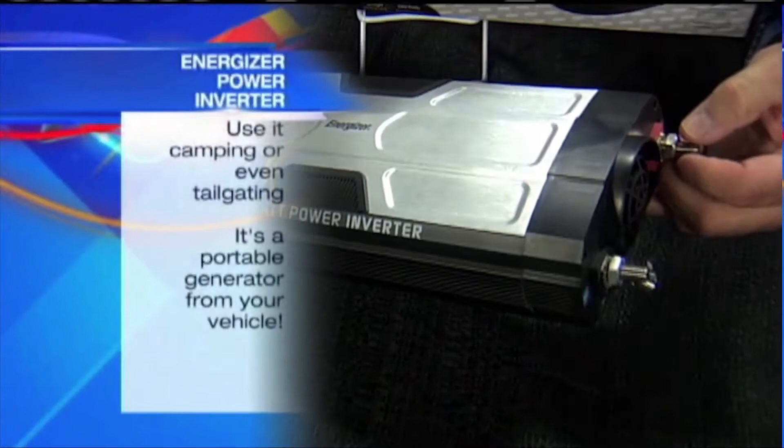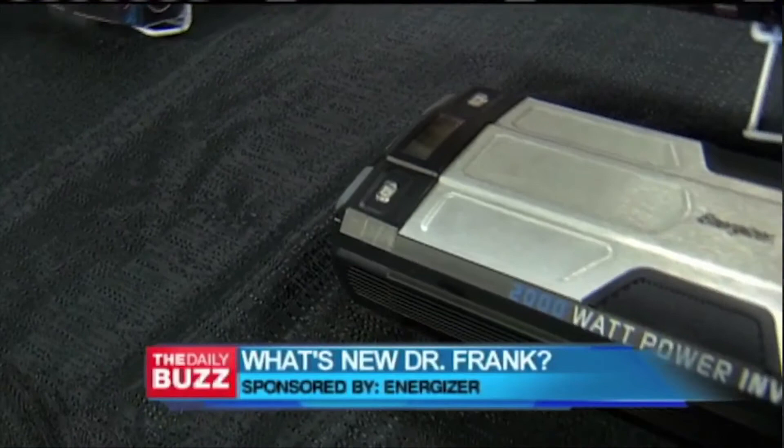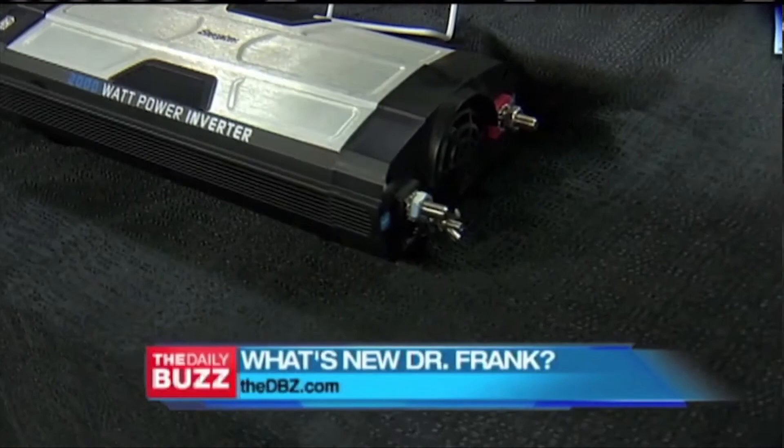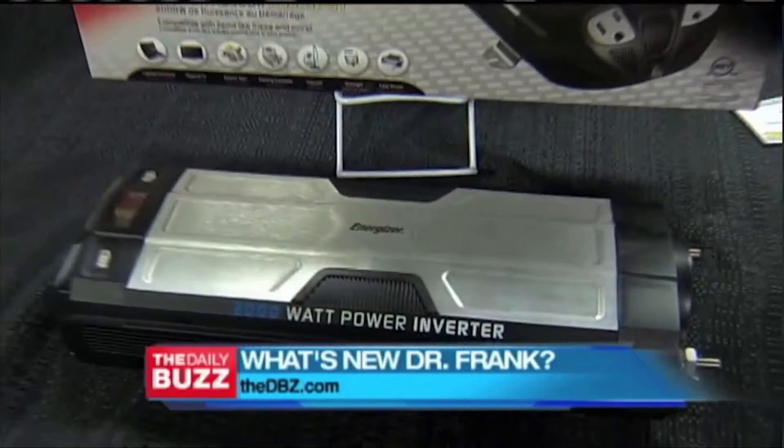You connect this to the battery — you can see the black and red terminals here. You connect those to a battery and it inverts the power, taking DC power and making it AC. So you can plug in things like your refrigerator, electric saws, gaming consoles, vacuum cleaners, microwave ovens. It has a built-in LED screen to keep you posted on the voltage drop, and if the battery drops to 10%, it shuts off to save your battery.